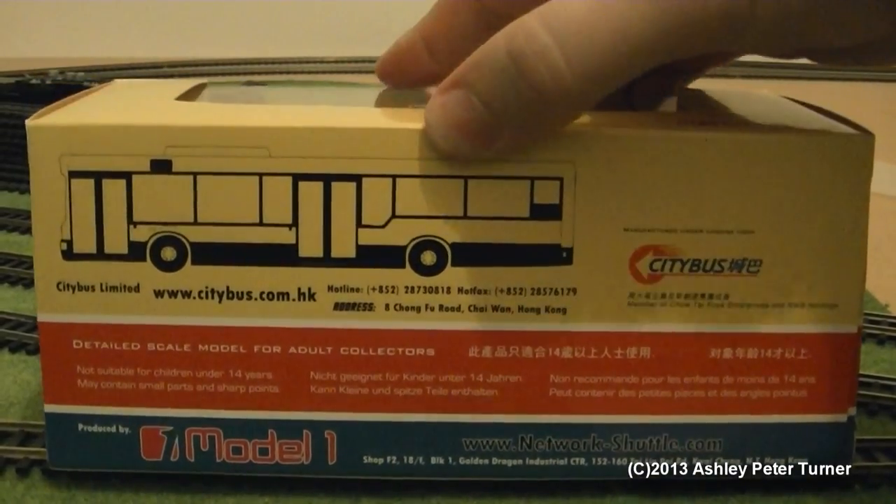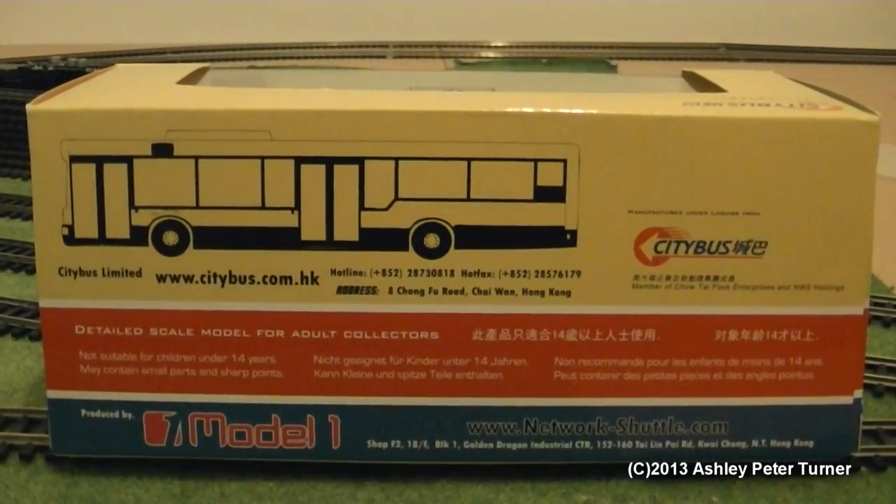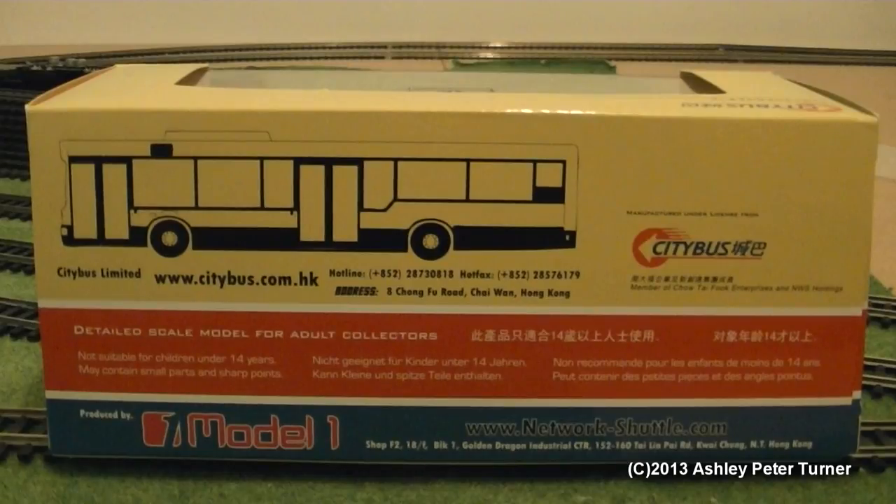I'm just going to stop the video and remove the packaging, and then I will be back with some close-ups. Stay tuned, I will be back shortly.